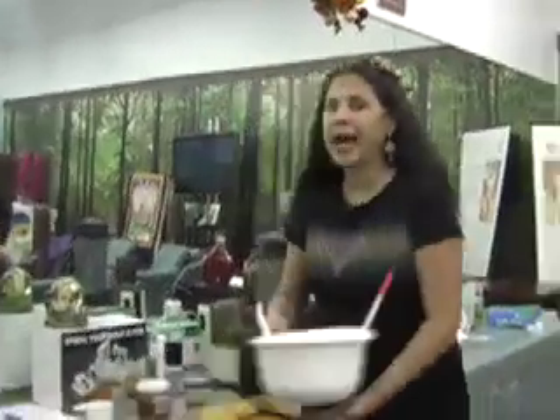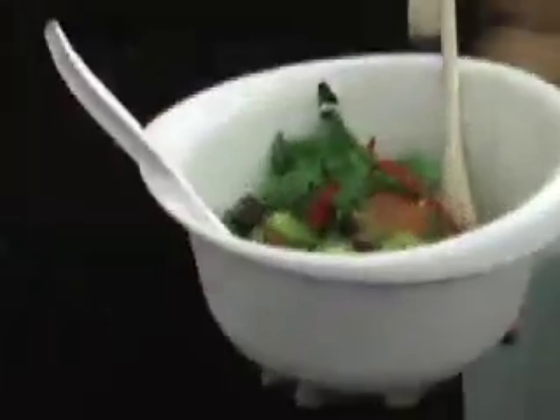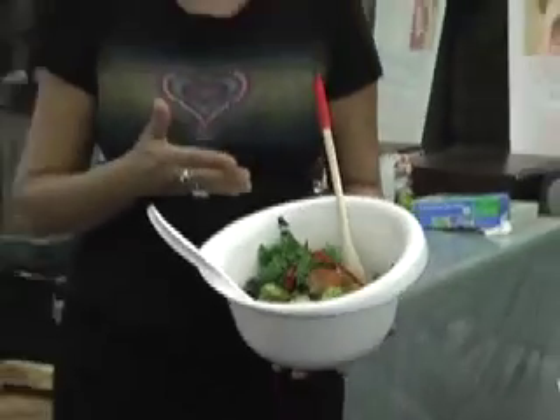I've already prepared a salad. As you can see, when you make a salad, try to make it beautiful, just like the rainbow. If you notice, I have red, I've got green, lighter green, we've got raisins and walnuts and avocados. Make it like the rainbow.